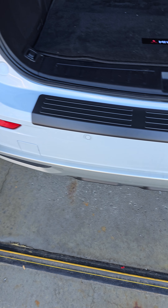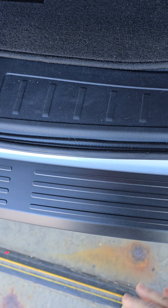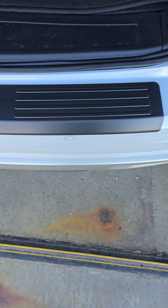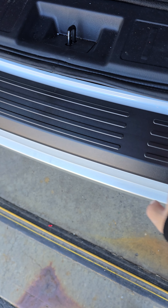Hey YouTube viewers, doing another video here on a new part that I installed on my 2024 Mitsubishi Outlander PHEV. It is the WeatherTech Bumper Topper.